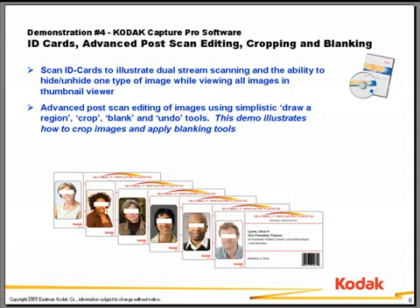In this demonstration, we're going to continue in the ready-to-scan job and show you some advanced post-scan editing capabilities, specifically the cropping and blanking tools of Capture Pro software.